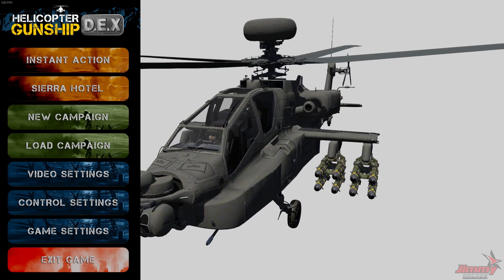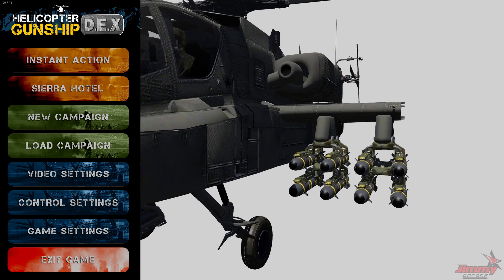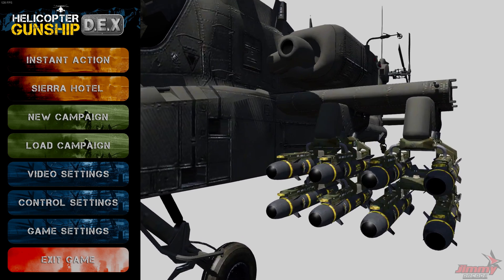Welcome to another tutorial for Helicopter Gunship Decks. I'm Jim from Jimmy Arcade, and in this tutorial we're looking at control settings and bindings.